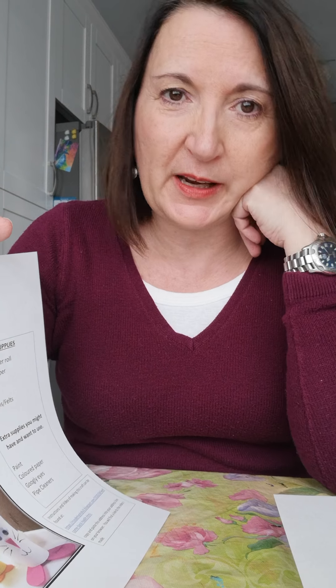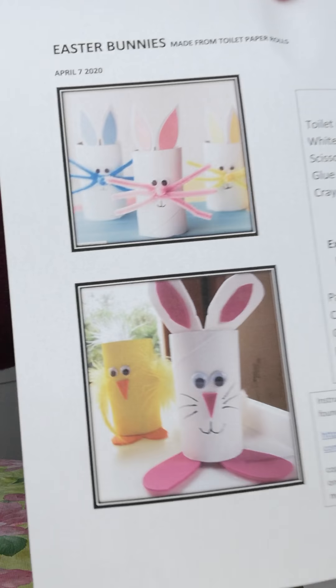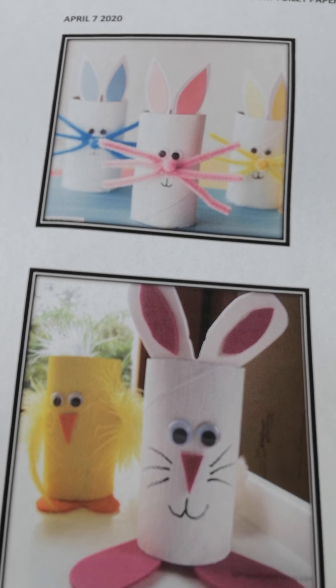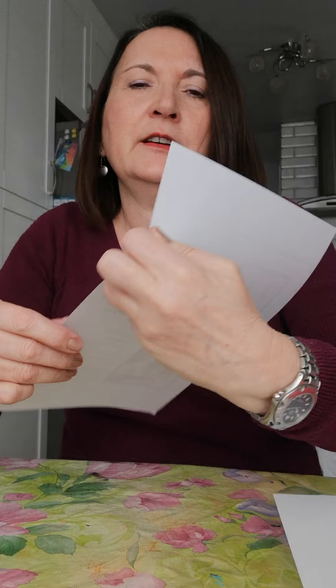Today we're going to make Easter bunnies out of toilet paper rolls. The bottom picture also has a little chick in it, but I didn't have the things at home that I was going to need. So there are some things you're going to need to make it, and some things you could have but don't have to have.